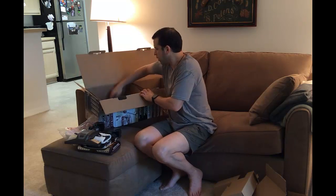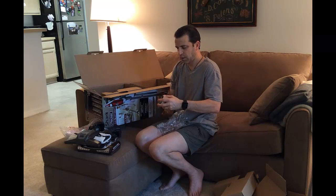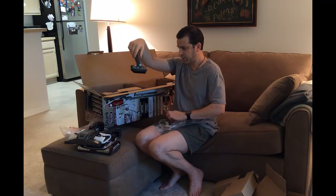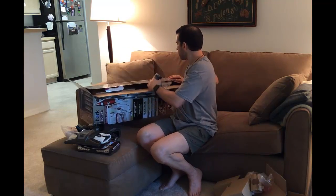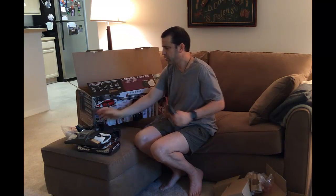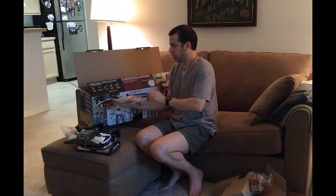Next up we've got additional tools. This one looks like the dusting tool — a nice brush for cleaning with the Shark logo on it. And another accessory — this is the pet upholstery tool. That brush will definitely come in handy. I'll keep it in the bag for now, but you can see it's got a brush for picking up pet hair.